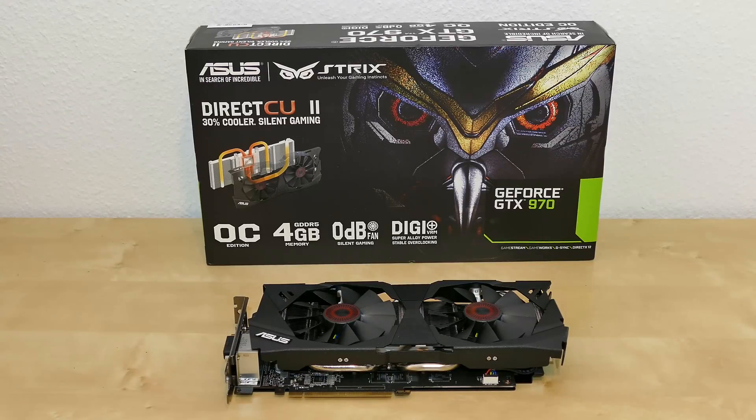That's the unboxing of the ASUS NVIDIA GeForce GTX 970 high-end graphics card. I should probably mention I paid 398 Euro for this model. Thank you for watching — comment, rate, subscribe, and see you again soon!